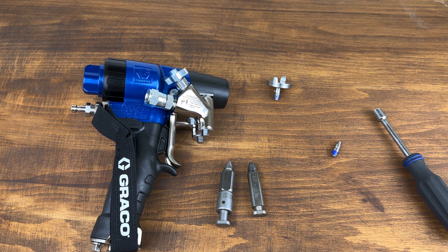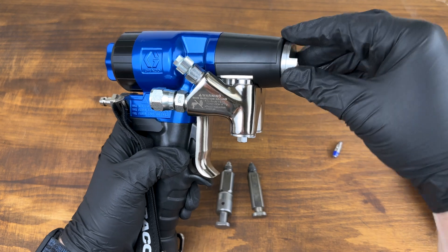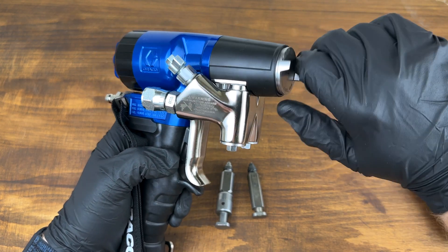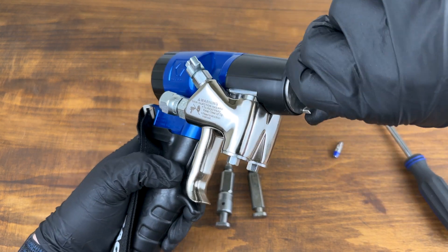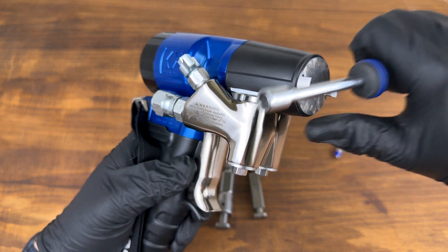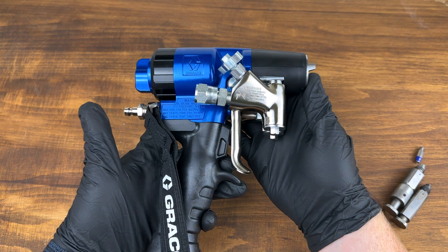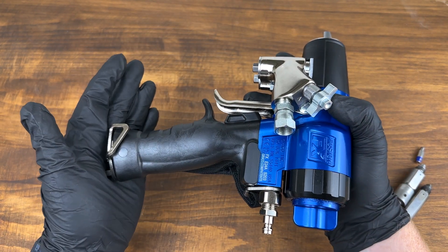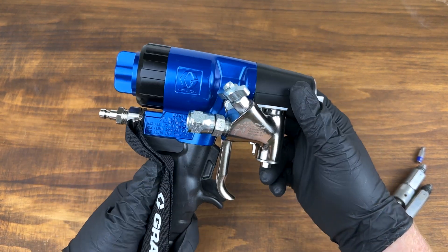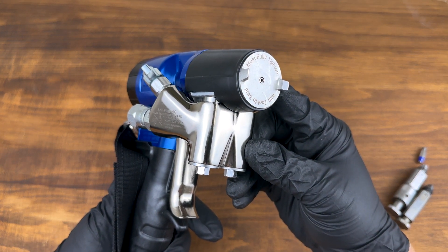It is just so easy to change out your mixing chamber on the FX — I think you're going to see a lot more people changing them out on a job-to-job basis. The FX is just a fantastic gun. Feel free to like, subscribe, and comment on this video. If you have any questions, please let us know. Thanks for watching, have a good day.